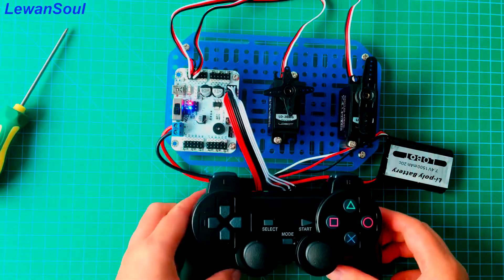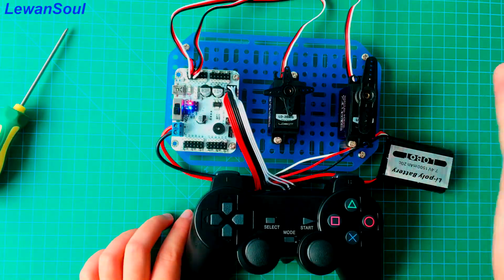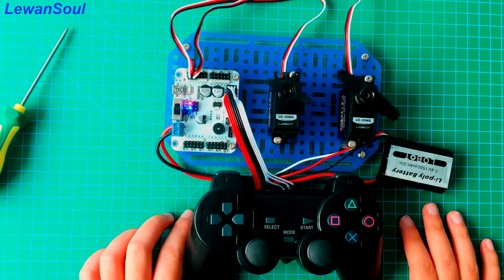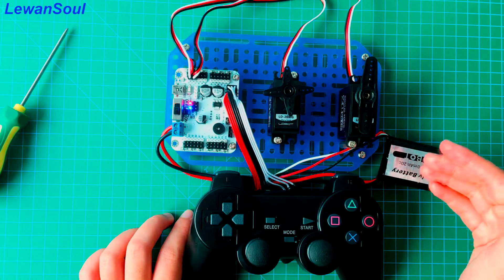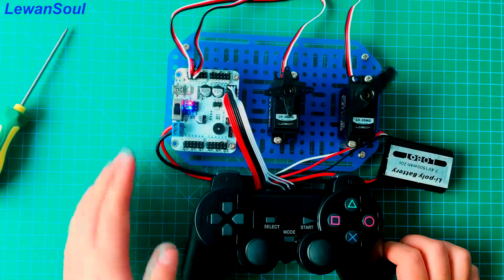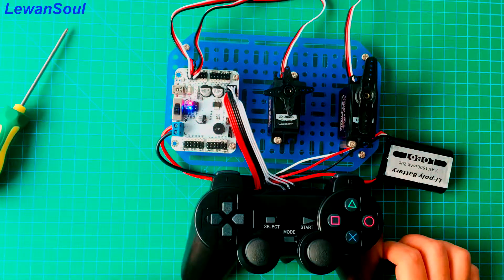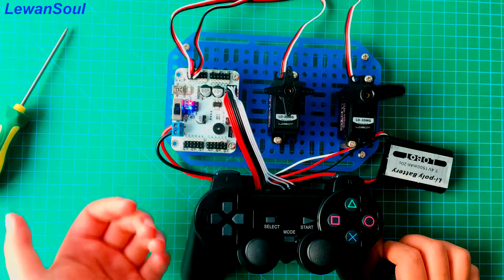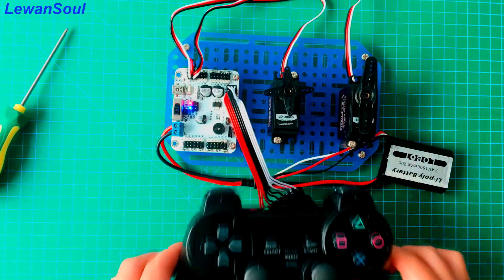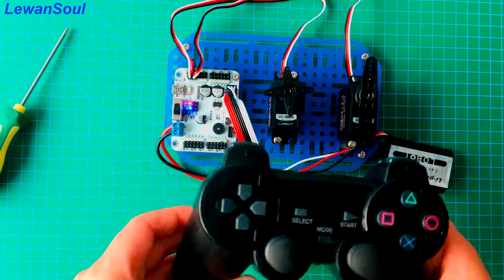So now let's run the action groups we just added. If you press the start button, the control board will run number 0 action group. And if you press this button, the control board will run number 1 action group. This is the slowest action group we just added — this is our number 2 action group. So you can achieve wireless handle control of your robots and your servos. It's very convenient.